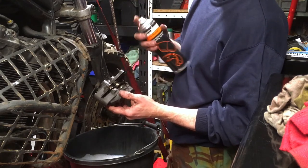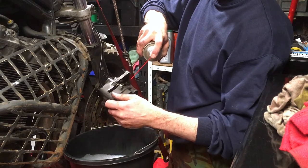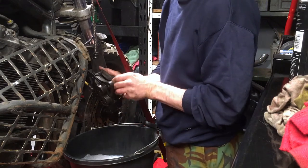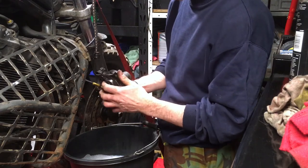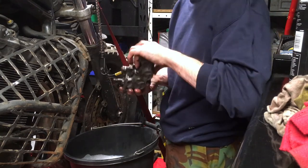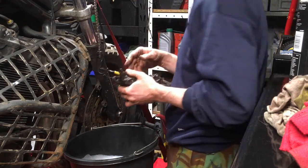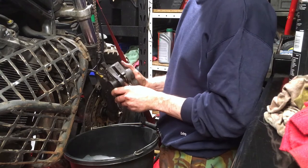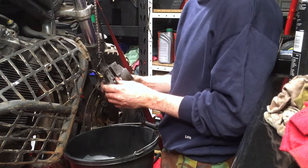Once you've got them cleaned and happy, get some brake cleaner and wash all the soapy water and everything else off your brakes. Then all you need to do is push all the pistons all the way back in. Bear in mind that as you push one back in, it will have a tendency to push another one out — don't allow that to happen. If it pops out too far, it will pop past the seal and it will be difficult to get back in. If you need to use tools like a compressor to push these back in, then you probably need to clean your seals and strip them apart.